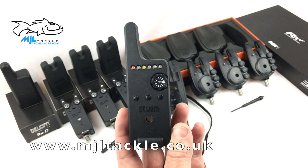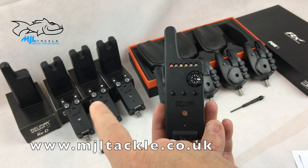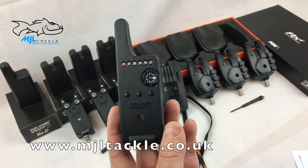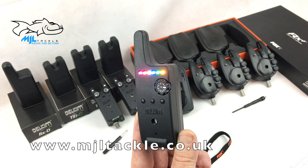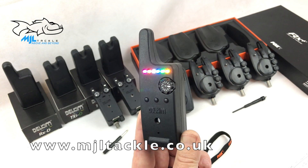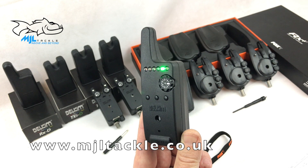The second feature Delkims have developed is the run light function. Basically, when you get a run on one of your alarms, all of these lights will light up at the same time, giving you increased visibility as you're getting out of the bivvy. They'll stay on for around 15 seconds, fully illuminated across the full board. Then after those 15 seconds, only the channel that was activated will flash, so you know which rod had the run.